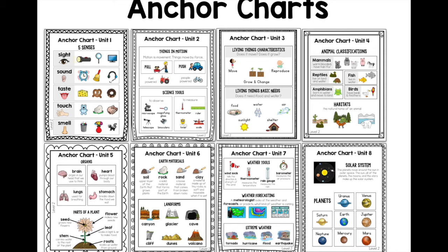Unit six looks at four types of earth materials — soil, rock, sand, and clay — as well as six landforms, which are more advanced than in Level 1. Unit seven looks at four weather tools: the windsock, thermometer, rain gauge, and barometer. We look at the definition and identification of those tools, how we use them, and then weather forecasting — what is a meteorologist, what does forecasting mean, and how we apply those forecasting tools. There are comprehension activities included, and then four types of extreme weather: tornado, hurricane, flood, and earthquake.